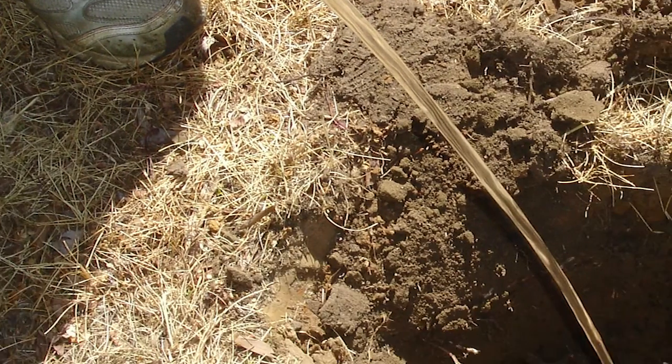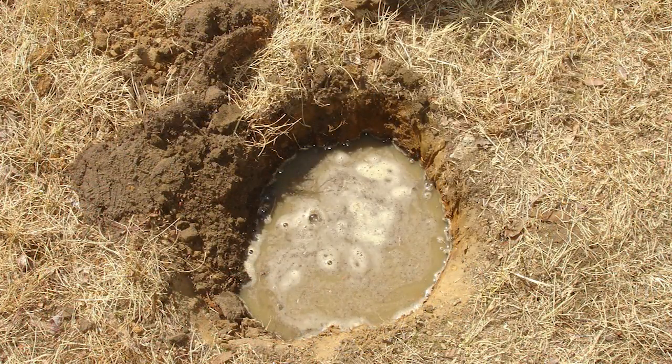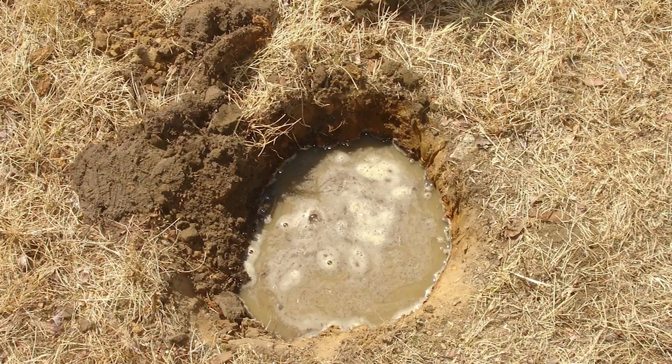Check the percolation of the soil in the area you have chosen for your rain garden. Dig a one-foot-deep test hole and fill it with water. If water remains in the test hole more than 24 hours, you may need to amend the soil or choose another location. Within a couple of hours, most of the water should be soaked in, indicating a good location for a rain garden.